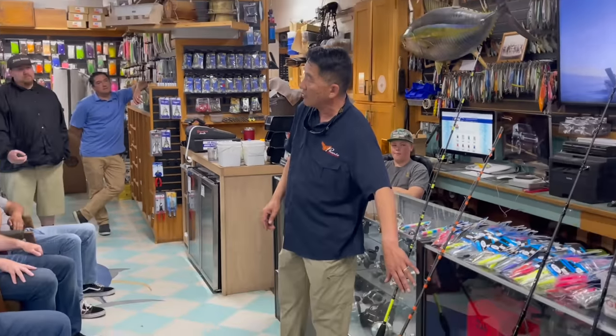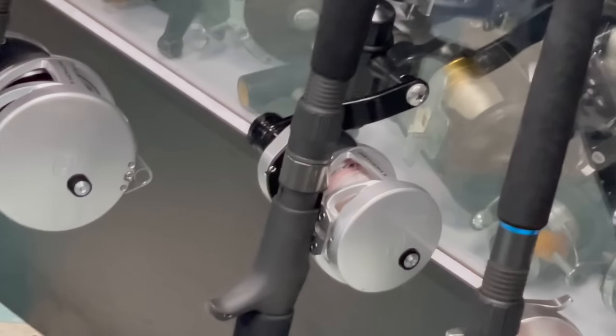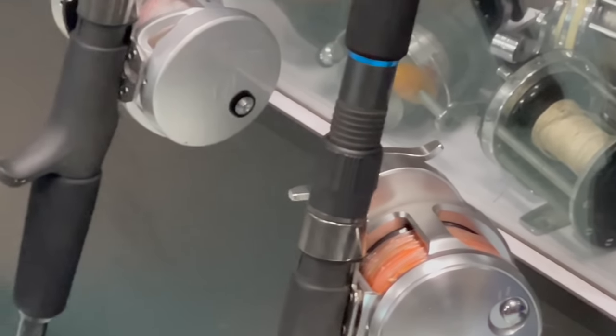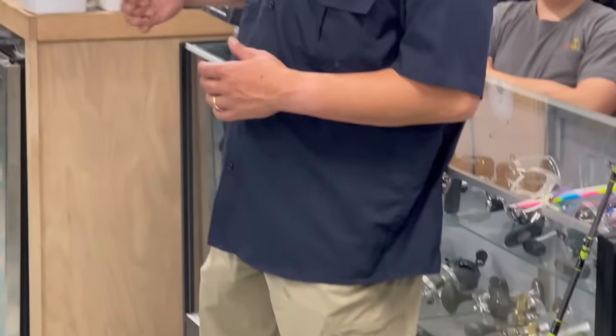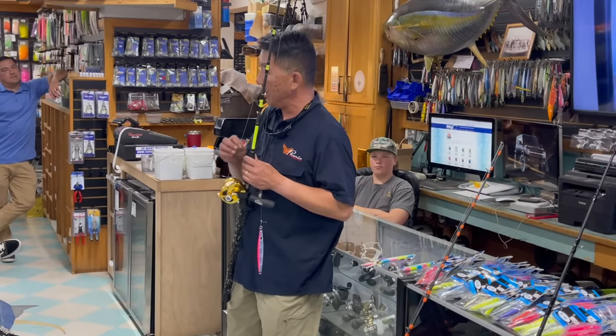You also want to run a long top shot. A lot of guys run three or four feet, but you really want to run 25 to 30 feet. You need a little bit of stretch, and you also need that heavier top shot preparation in case you get a big fish that wraps around your line. On my light outfit, I run 65-pound braid with 80-pound top shot at 25 feet. This is my daytime jigging rod, designed for 200 grams or less.